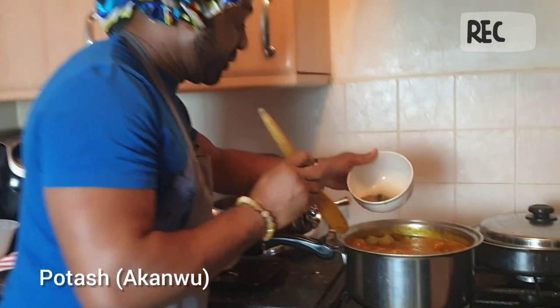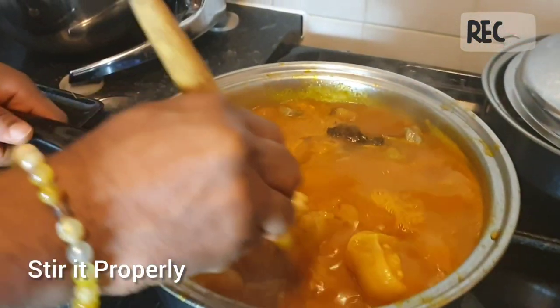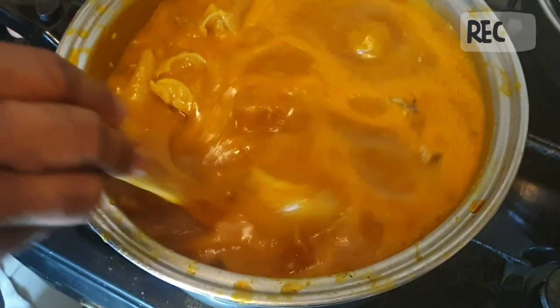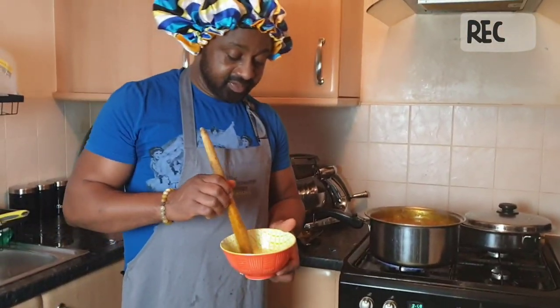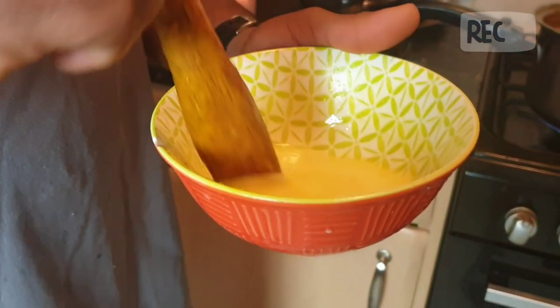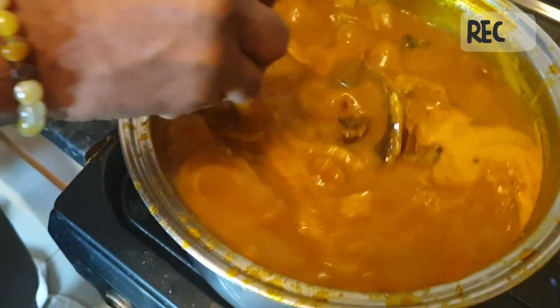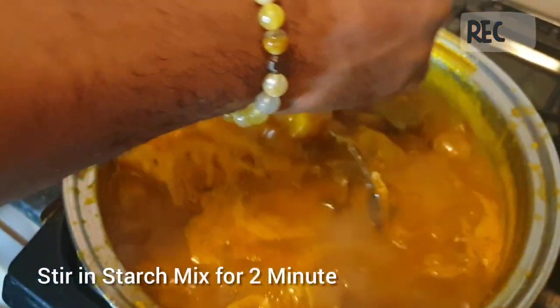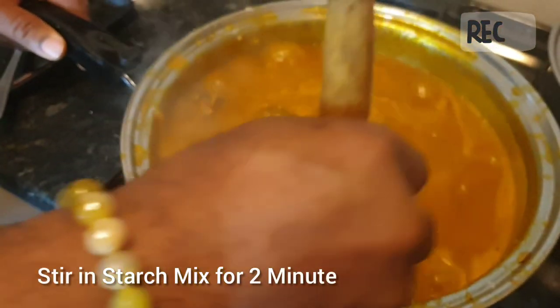I need to put my potash in the soup. I just make sure I sieve it so that the sand does not go inside. Then stir it around to get that bubbling of the soup — potash enables the food to bubble and it helps to thicken the food. For my starch, you have to put a little bit of water in the starch, stir it around, then turn it into the soup. After turning, you have to stir it around because the starch enables the soup to be very, very thick. That's the purpose of the starch — just to thicken the soup.